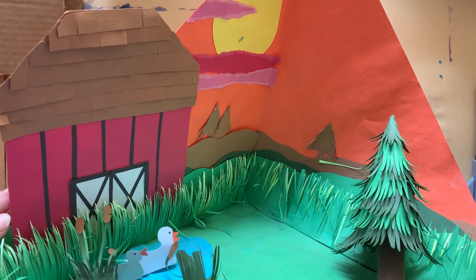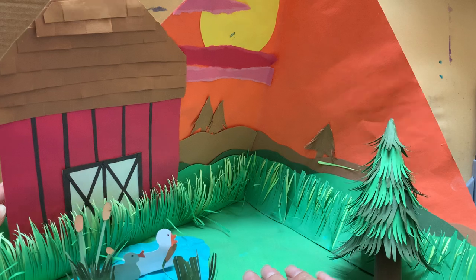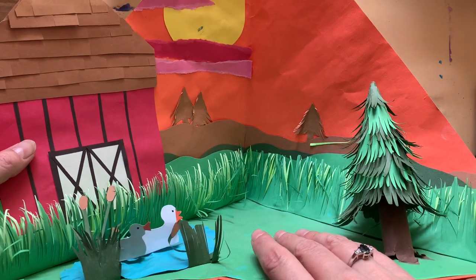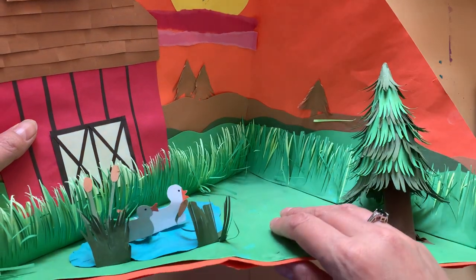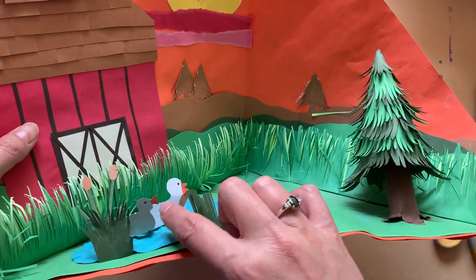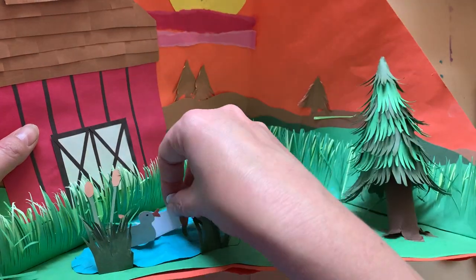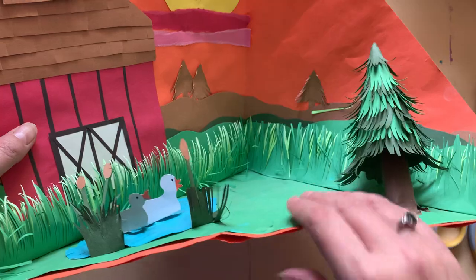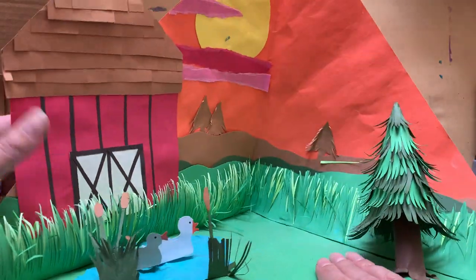Hello my little friends! You might notice that in front of me today I have one of my animal habitat trioramas, but it's missing a big animal to sit into it. I've put a couple of cute little bitty animals in here like these sweet little geese that are swimming in a pond, but I don't have anything big that shows exactly where I am.